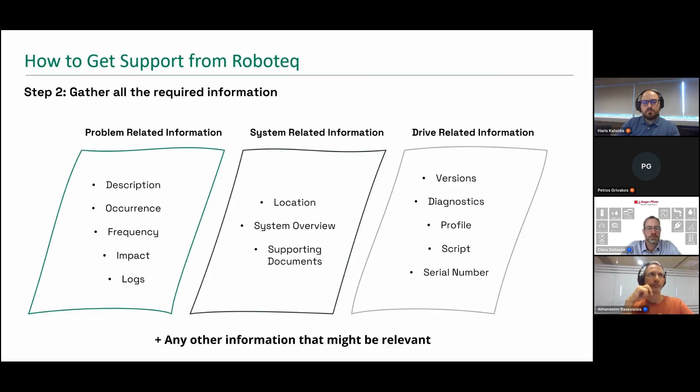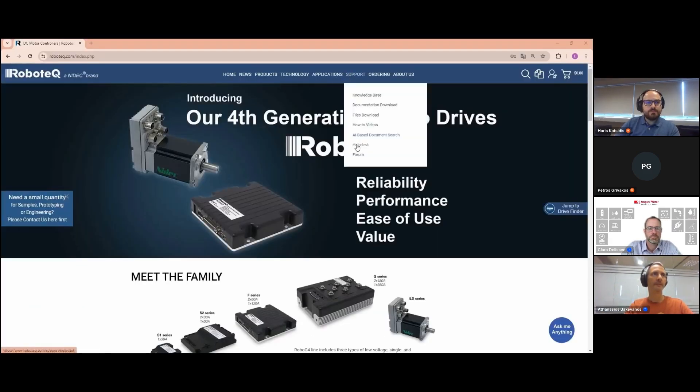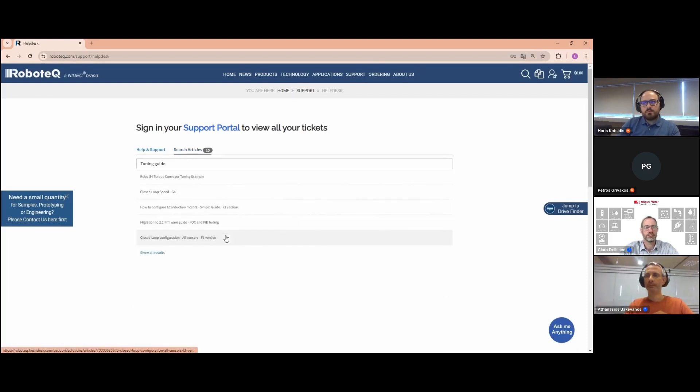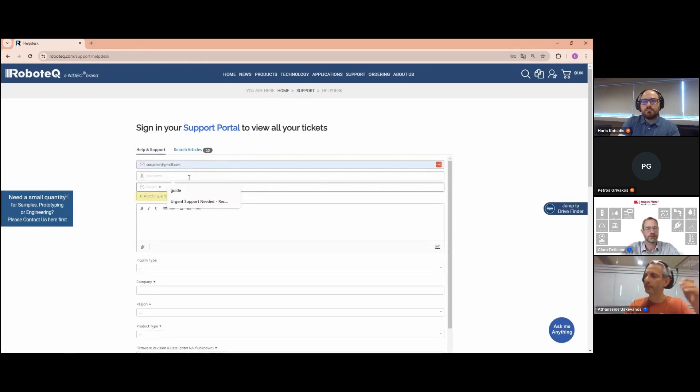Don't hesitate to provide any additional information you believe relevant. Step 3: visit the Robotech support portal at www.robotech.com. Before filling out the support form, use the Search Articles tab to search for related how-to's and troubleshooting articles using relevant keywords. Click Show All Results to access the complete support knowledge base. If none of those solutions are relevant, proceed to fill in the support form.